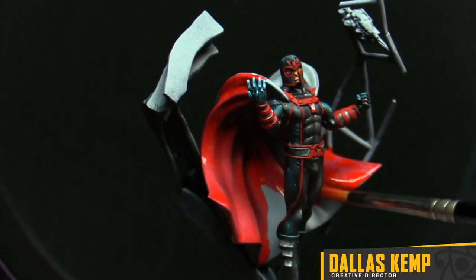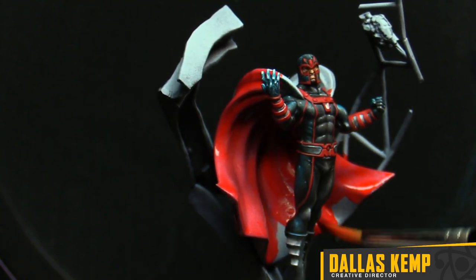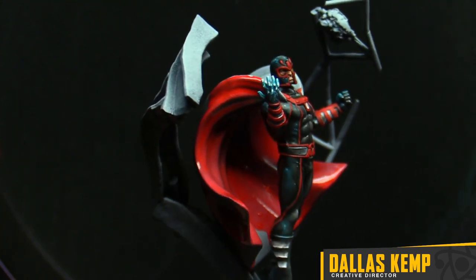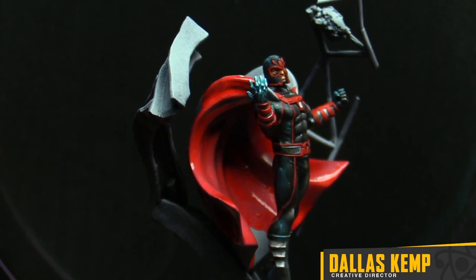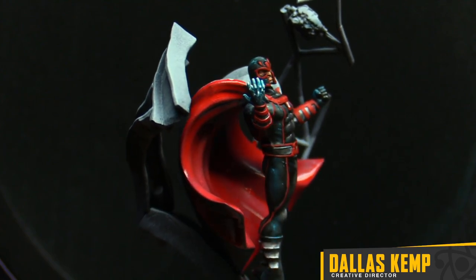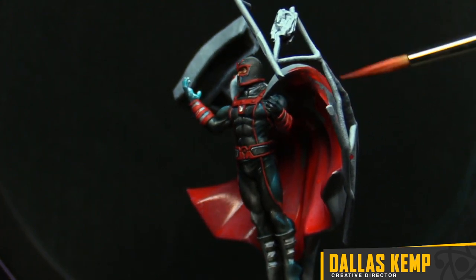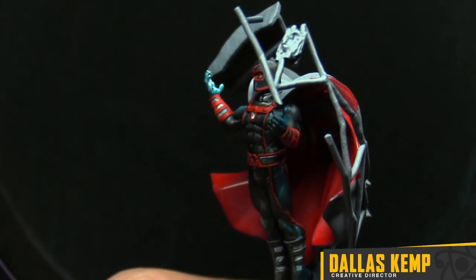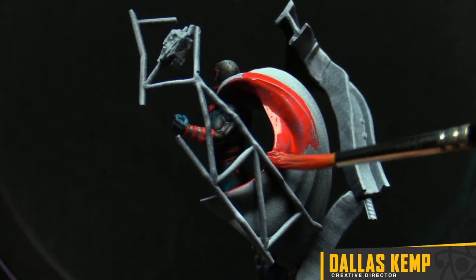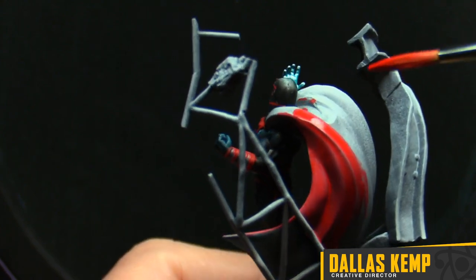From an artistic standpoint, all canvases need an area for the eye to rest. These big capes on superheroes are really good about that — you get these nice smooth areas. Even when we're talking about a wave of releases in a month, I like to think about areas of rest in a box.